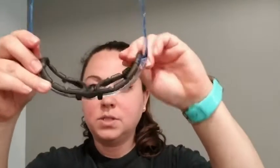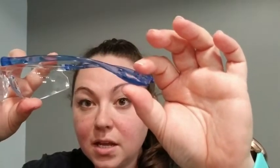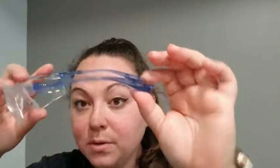I also like that when I wear my mask it won't be fogging up my glasses — super cool feature. If you don't need that or don't want that, they easily pop right off, so it's just an extra piece that is removable. If you don't want them, you just have the safety glasses.